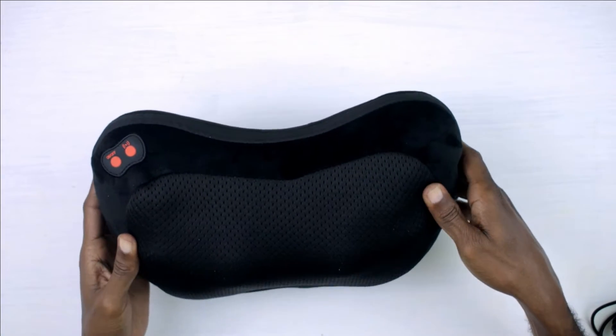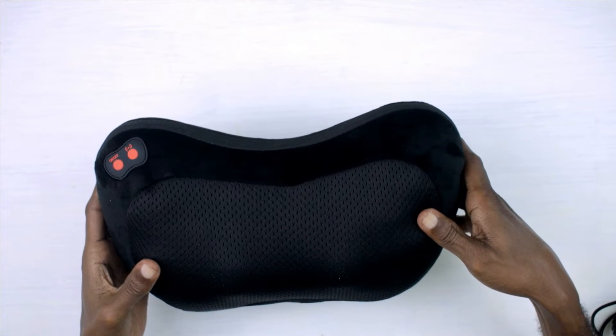So guys, we are going to go ahead now and plug in this massager so I can show you how it works.